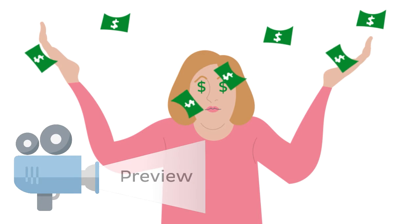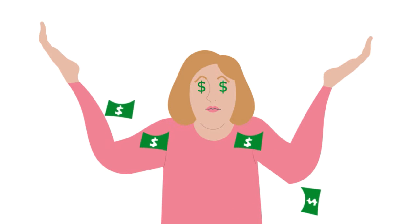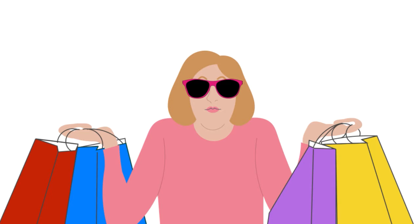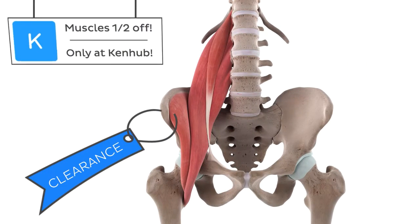Who doesn't love getting a great deal? All of you coupon cutters out there know what I'm talking about. And the savviest of you shoppers know that two-for-one deals are among the best bargains. Believe it or not, anatomy sometimes presents its own kind of special deals also.